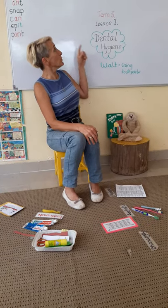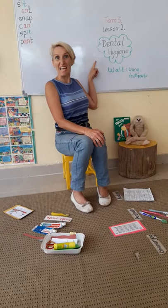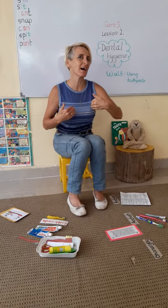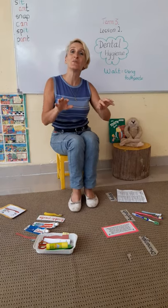Welcome to our second lesson in Dental Hygiene, part of PSHE — Personal Social Health and Education — learning about how to look after ourselves. Are we sitting crisscross? Are our hands ready? Then we shall begin.